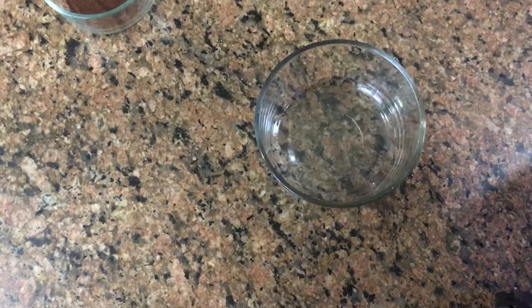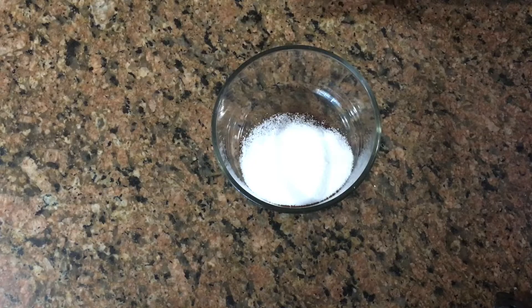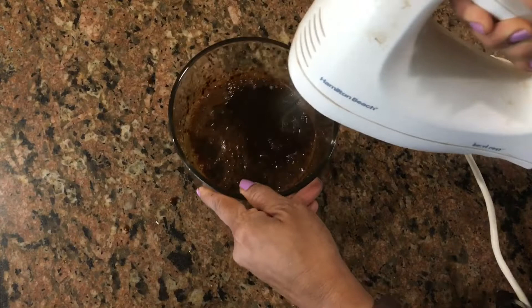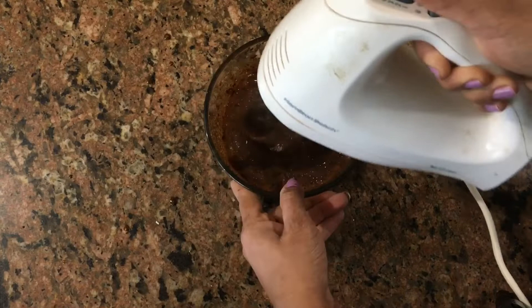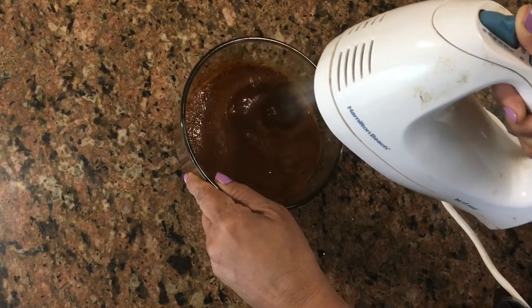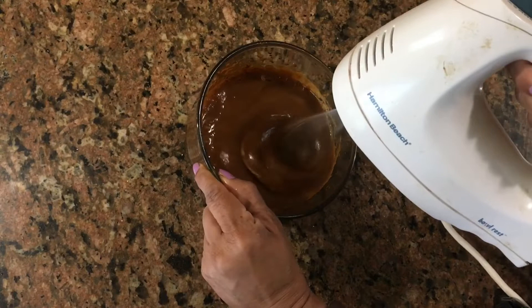Add 1 cup of coffee and 1 cup of sugar. Let's mix this for a bit — we have to do it for a lot of time. Let's add a lot of coffee in this way.